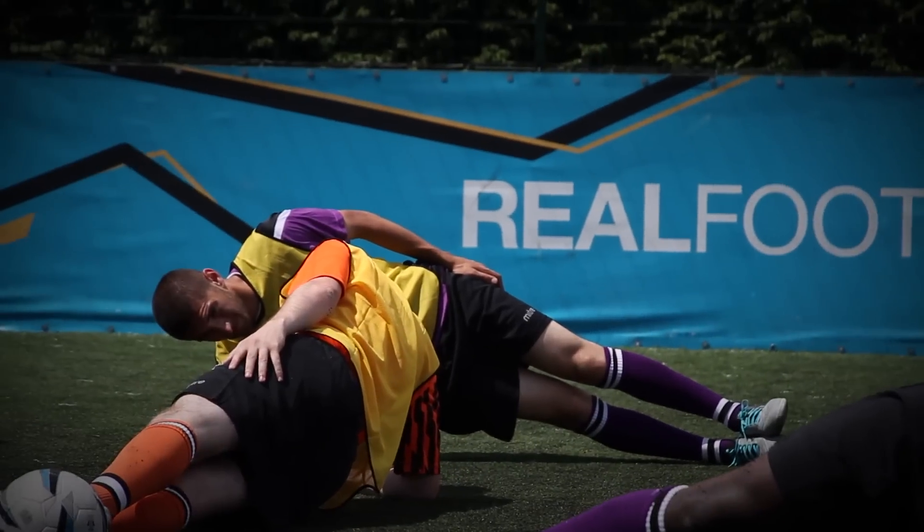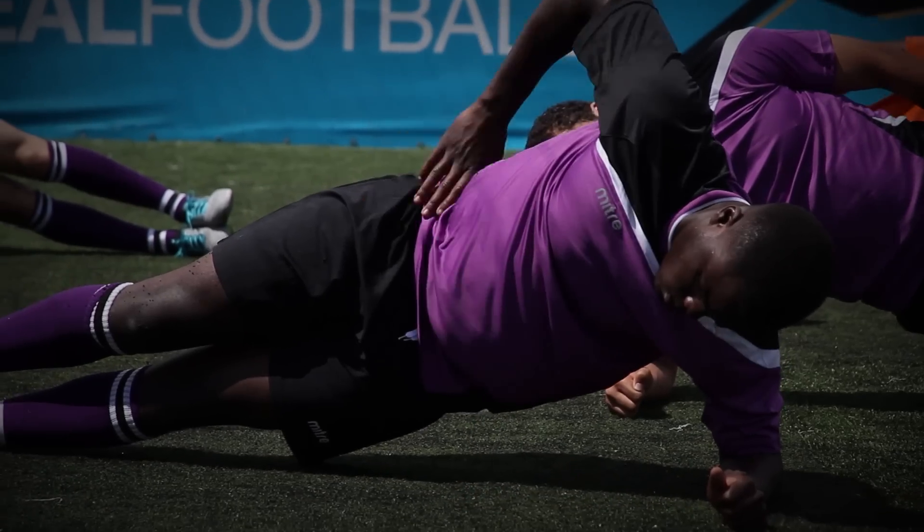They've all got their hands up. Five, four, three, two, one — and relax.